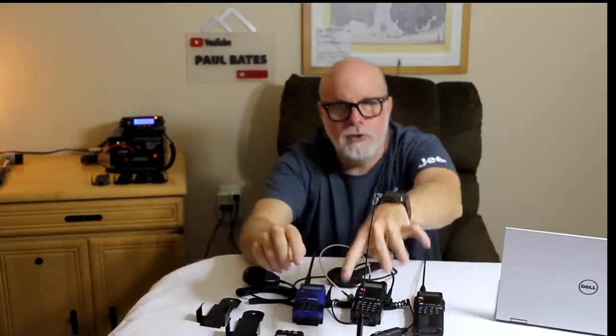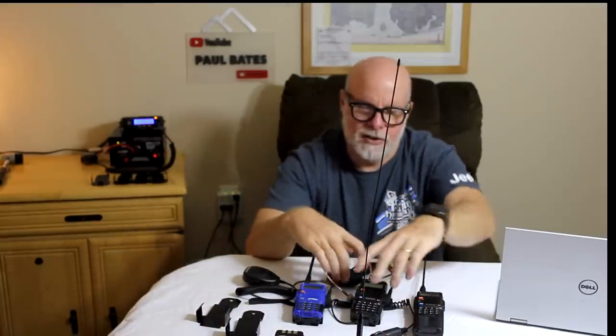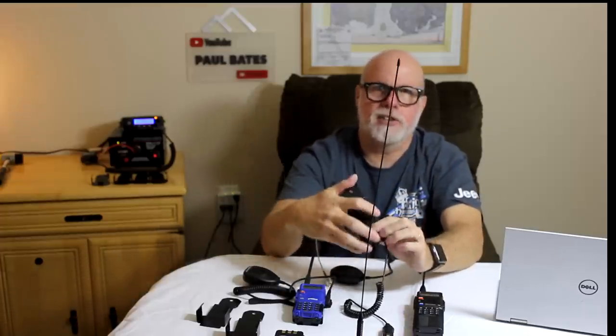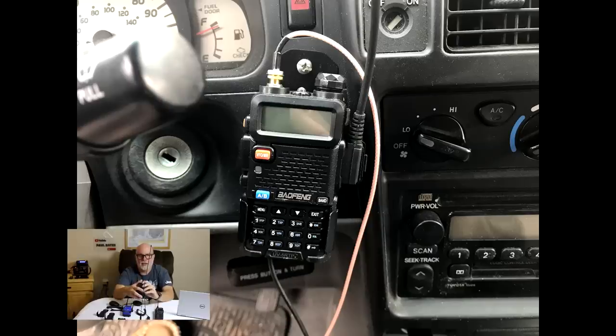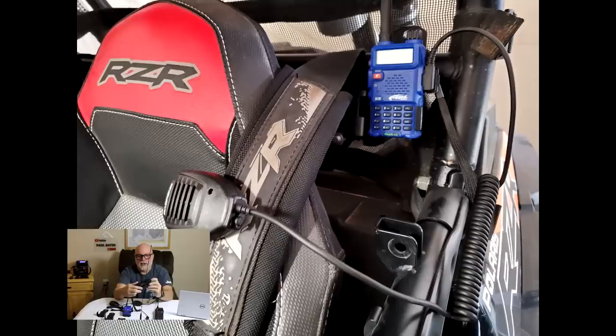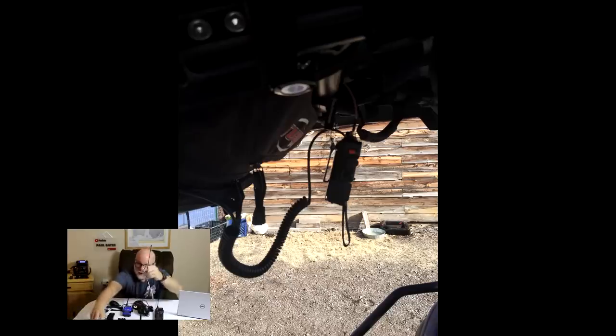The antenna you have to buy is $30 and it'll extend your range so much. You can see right here that I use the bracket — it just slides in and out. This one here has the battery charger on it with the cord coming off, and then you have your antenna mount right here. You just screw that on, put your antenna on there, and you increase your range tenfold.